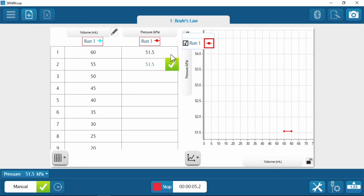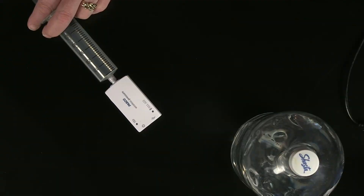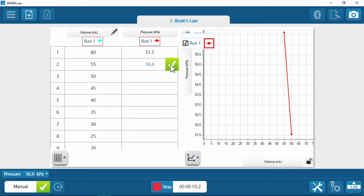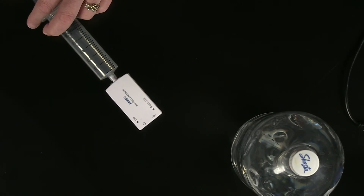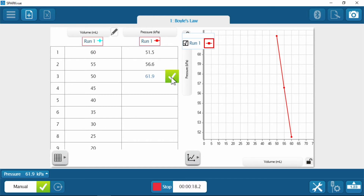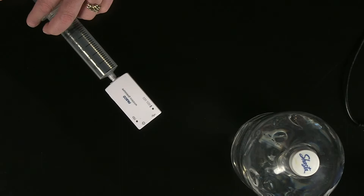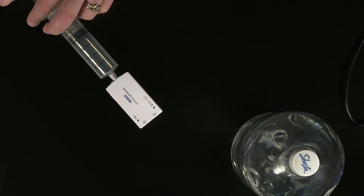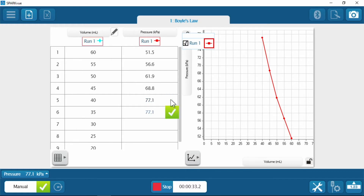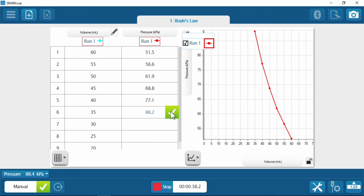Now move that plunger to 55. Good. And 50. We're going to let it sit for a second, because I know I can change the temperature as well when I push or pull on this thing. That is a very good observation. 45. There we are. Let's give 40 a go. There I am. And 35. How about 30?